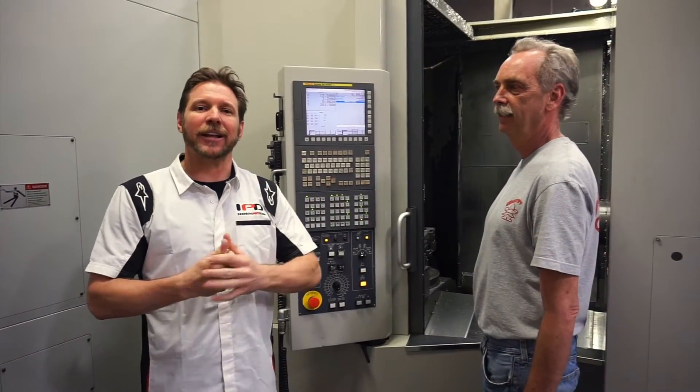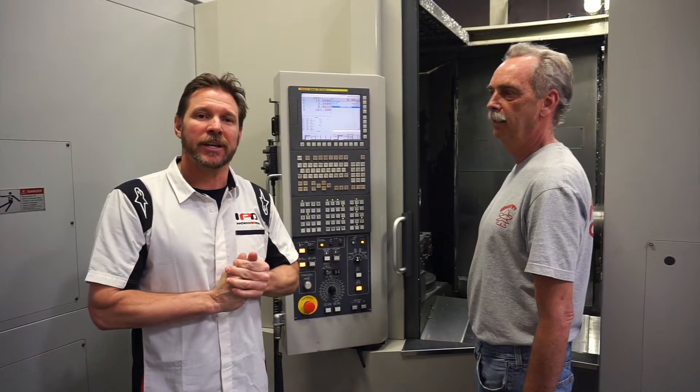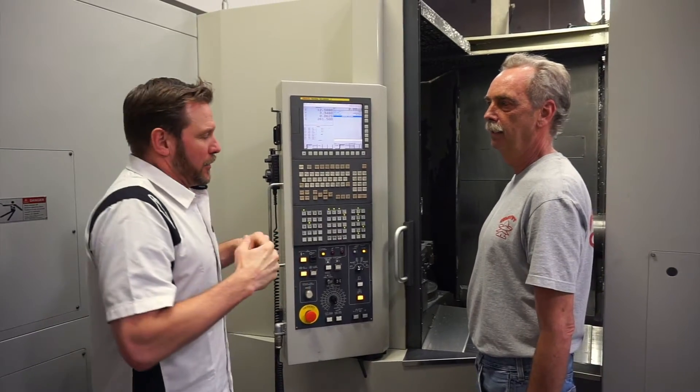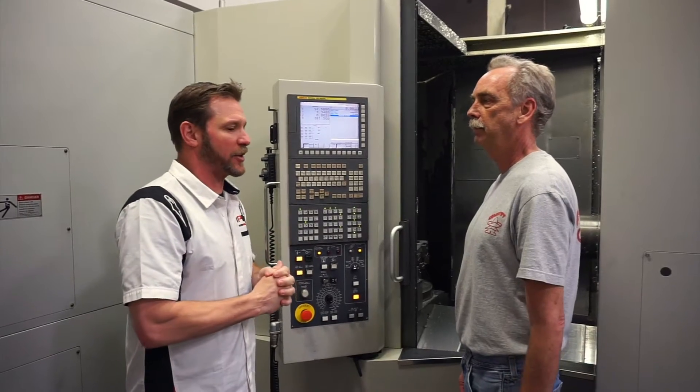We're inside here at Allied Manufacturers, speaking with Bob, who is going to explain a bit more about the machining process with the plenums. Bob, what is it that sets Allied apart from the typical manufacturing?